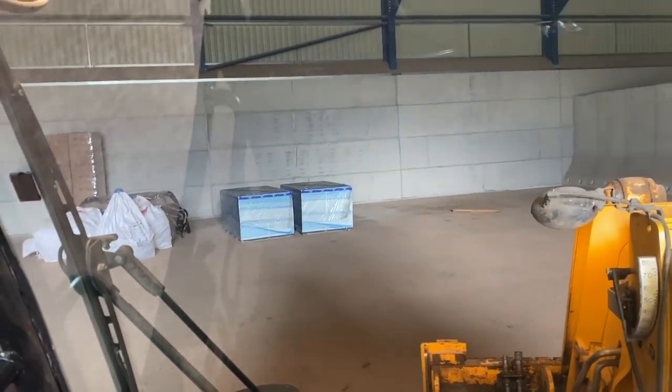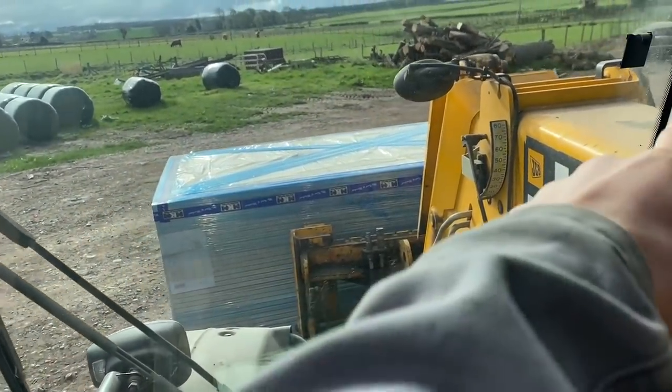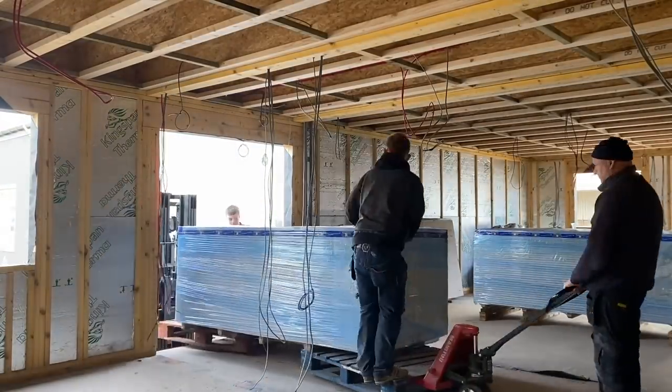Need to have shipped two pallets of plasterboard into the extension at the back of the shop. There we go — these two boxes. Here's the first one. Just going to do exactly the same as I did the last time with the wee forklift at that end, the wee pallet forks at that end. Take the JCB away and slide it in.